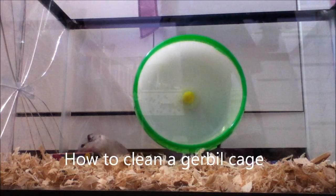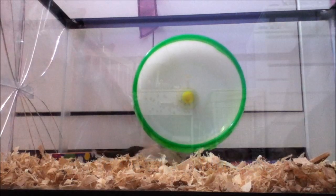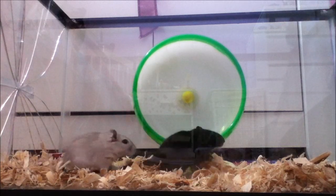Hi, this is how to clean your gerbil's cage. I think it's easy, but some people really don't know how to do this, so I'm making it for those people.